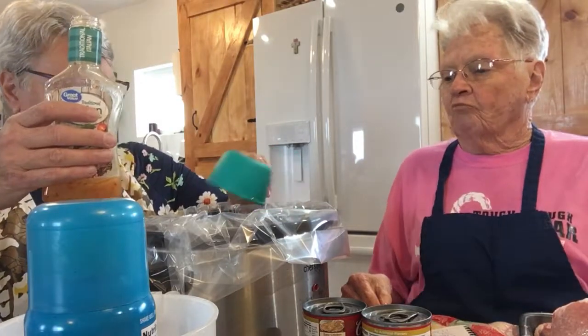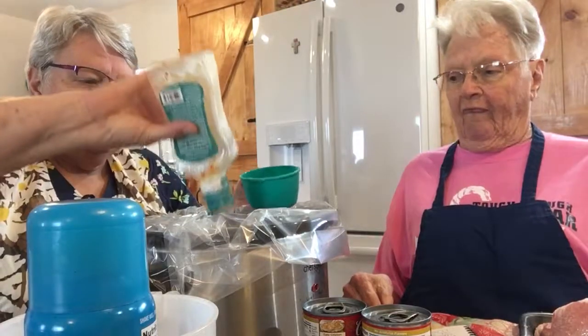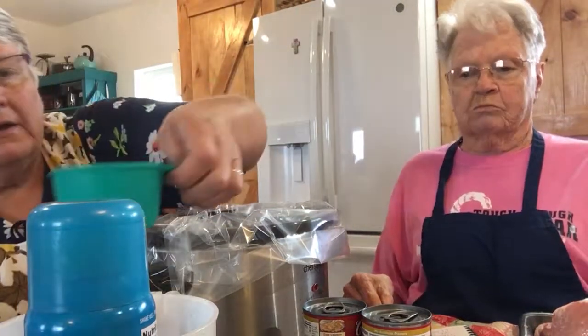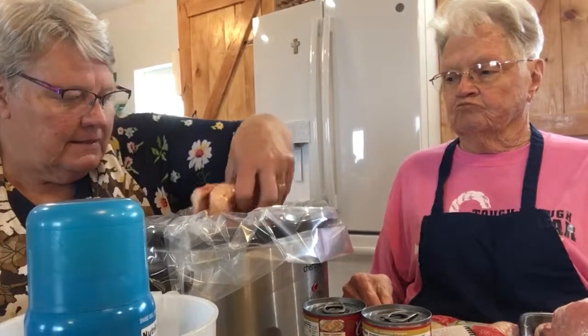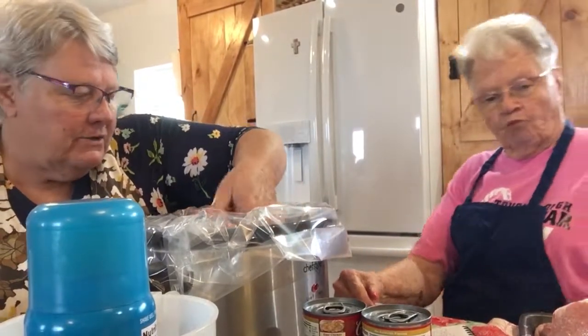I'm just going to use the rest. There was just a little more than a cup in there, so I'm just going to go ahead and use it all up. And I am going to kind of mix this around and make sure all of it gets some Italian dressing on it.